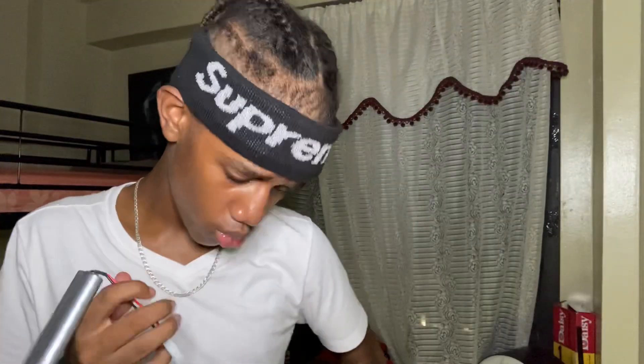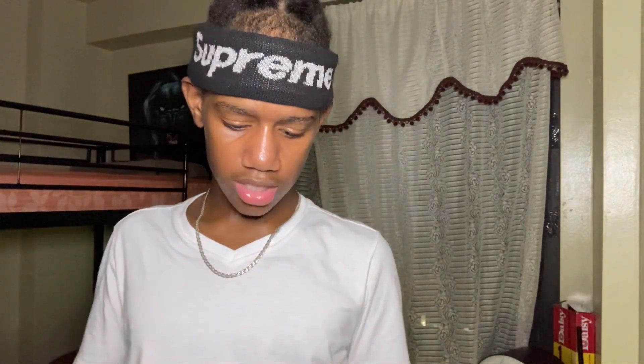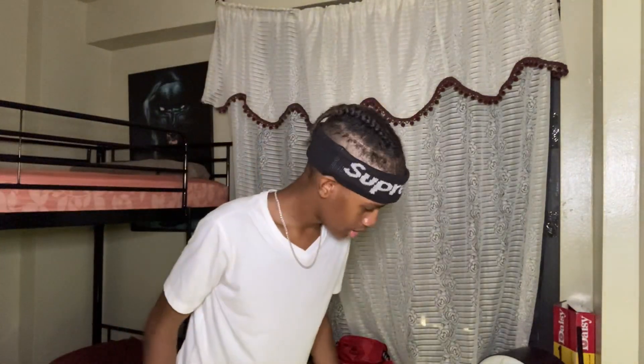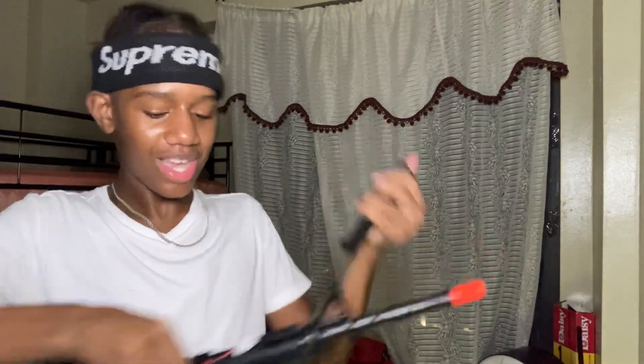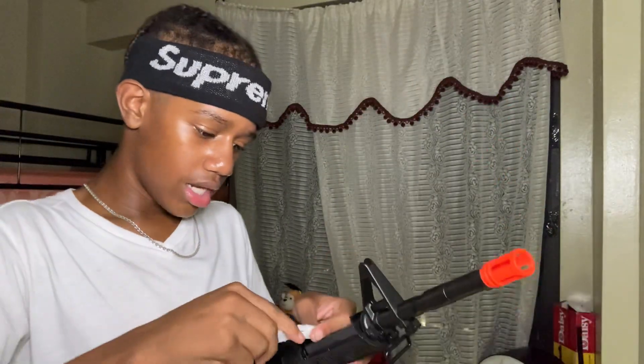You guys are probably cringing right now because y'all probably know where the battery actually goes — I do not know where it goes. Battery, battery, guys — hey, I'm not reading instructions, I'm gonna find this on my own. Do I put it up here? Okay, not gonna lie, I'm reading the instructions. Always read instructions — I did not know that at all. Now connect this, hopefully it's charged.